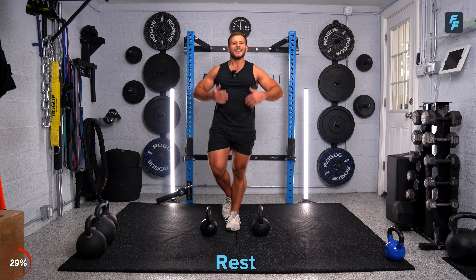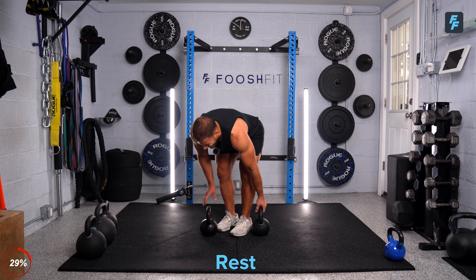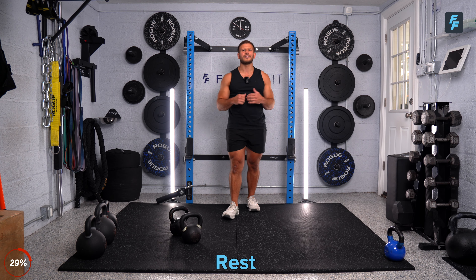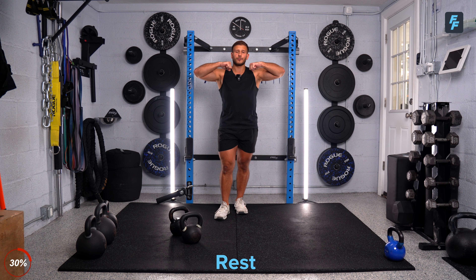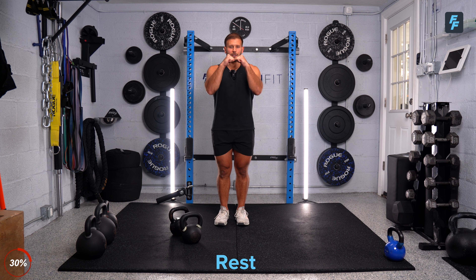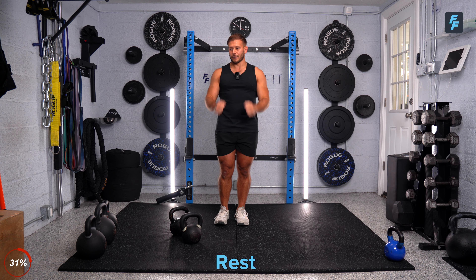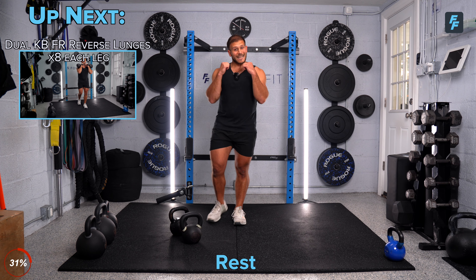We're taking 45 seconds to a minute and we'll get right into that second set. I'm staying with these 35 pounds — you guys can increase weight. Let's talk about that front rack position: when you guys have those kettlebells up there, we'll almost feel like those knuckles are pointing up towards a little triangle right here — almost create a triangle between those hands and those elbows. No flaring, and don't let those wrists collapse outward. You have to have a nice strong neutral wrist here.